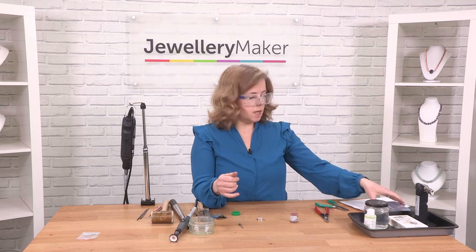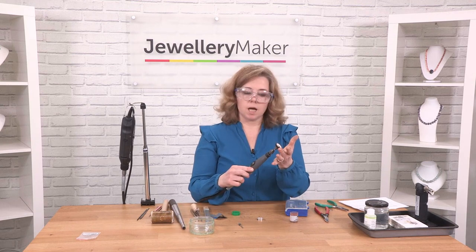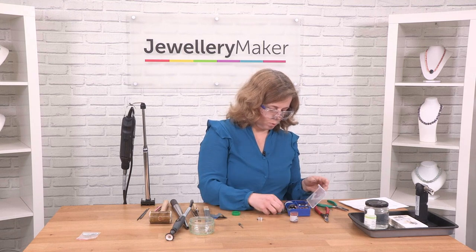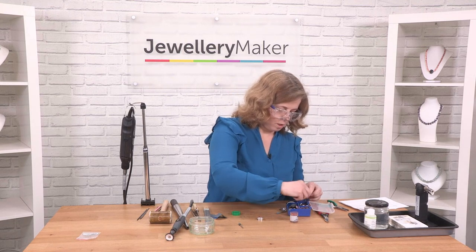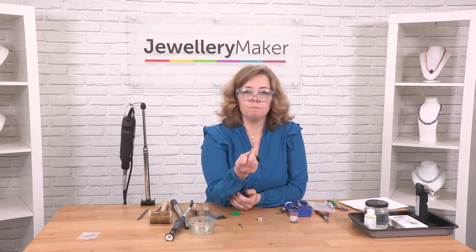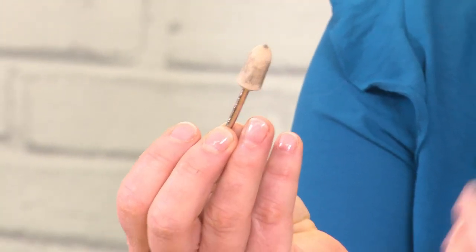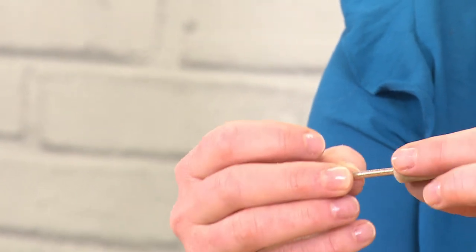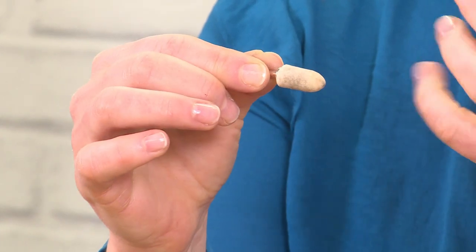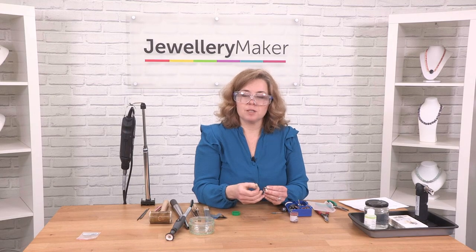To do the inside of the ring, it's obviously a little difficult to place the mop inside. You can use the felt attachments that come with the Dremel. The felt attachment — this bullet-shaped one — is really good for getting inside curves. It performs exactly the same task. It's not fluffy; it's nice and compact, so it will give you a really good finish. And that's how you polish — perseverance and hard work.